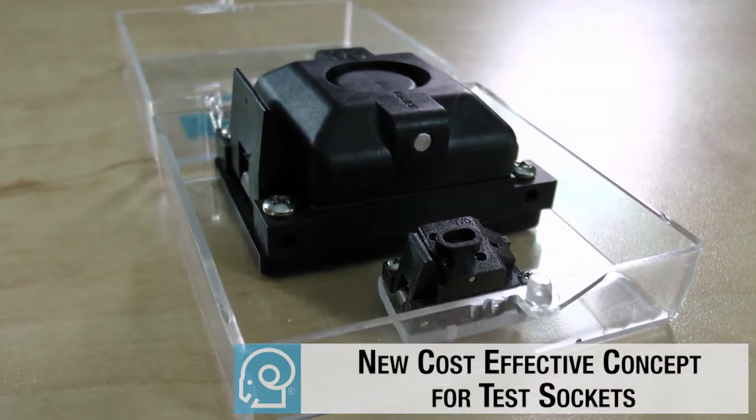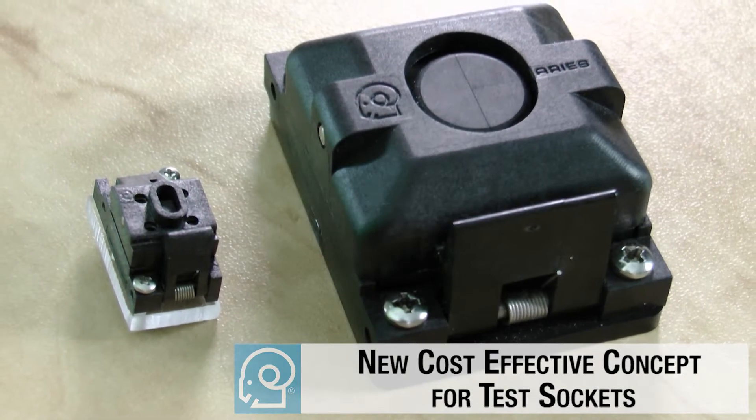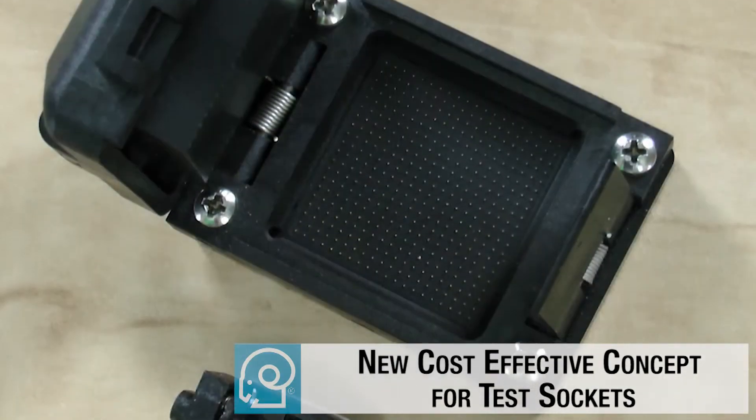ARIES has designed a completely new and cost-effective concept for test sockets. So how is this new design cost-effective?